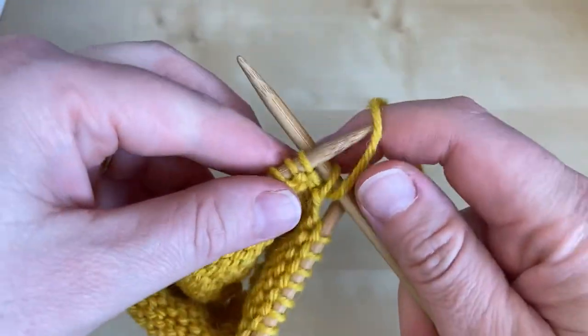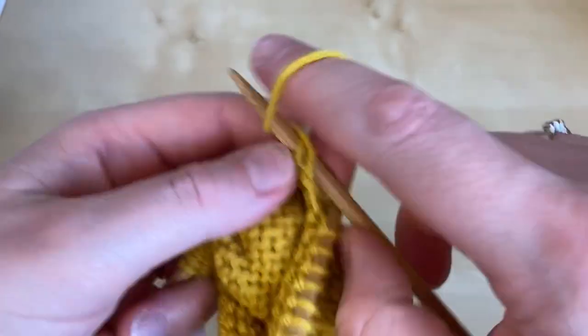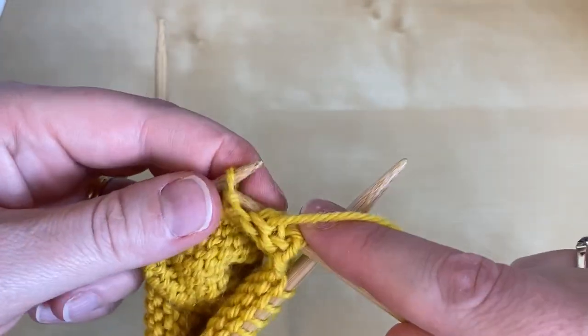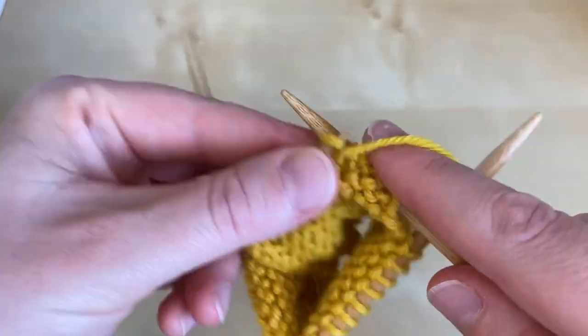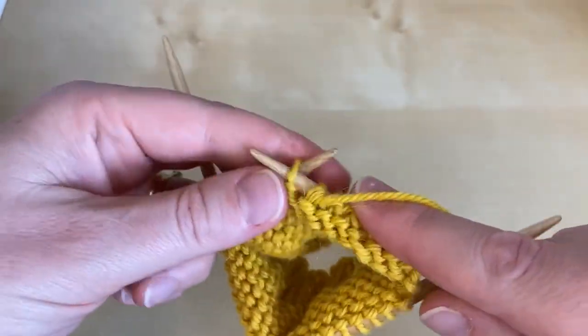I'm now going to turn the work and purl back along the row. My pattern will tell me how many stitches I need to purl, and once you've got each end of the short row heel established,